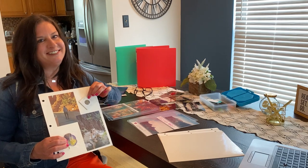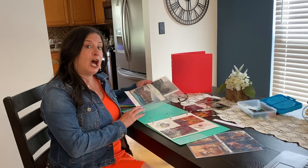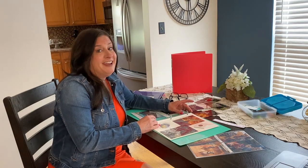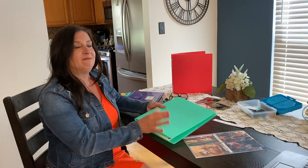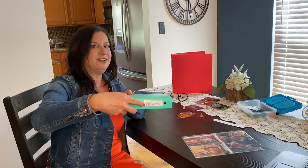Once I'm finished, I'll put all the pages in a C-Line three ring binder — what could be easier? Now they're easy to flip through and you can relive the memories over and over. For the finishing touch, I'll add a C-Line binder label so I know exactly what's in each binder.